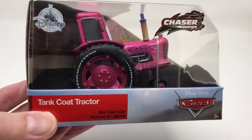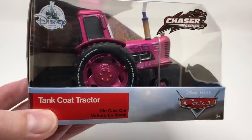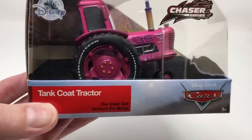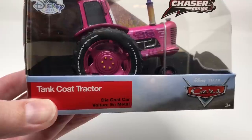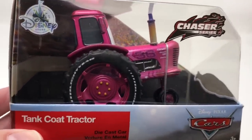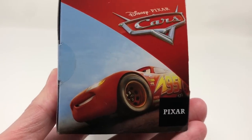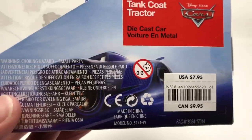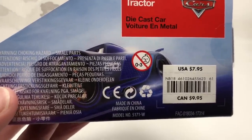Welcome back to the Power in Play. Today we have a special edition — the Chaser Series Tank Coat Tractor die cast from the Disney store. This tractor is definitely a special edition; it just came out and it's kind of rare. I've seen like one or two other videos on it. It costs $7.95 in the United States and $9.95 in Canada.